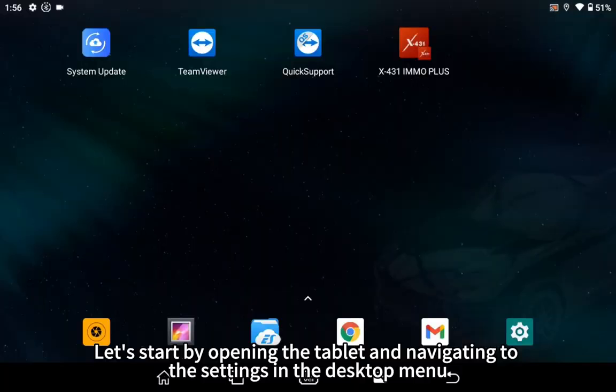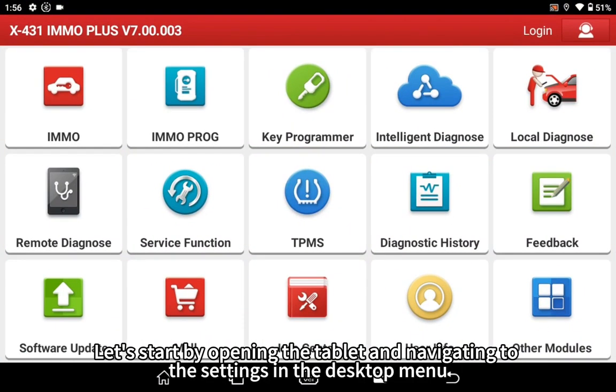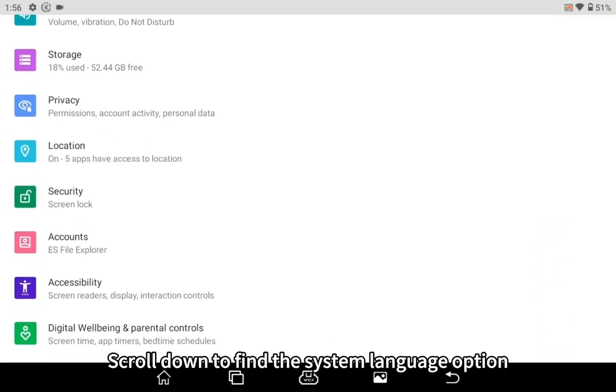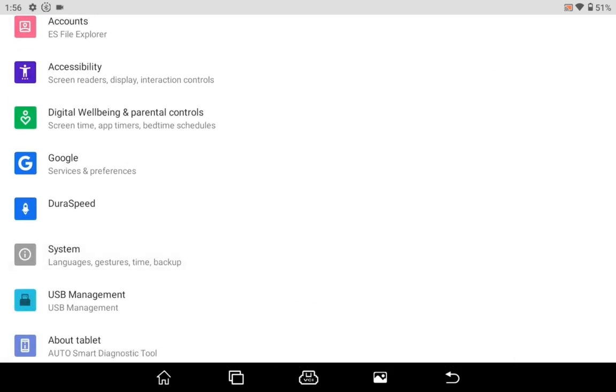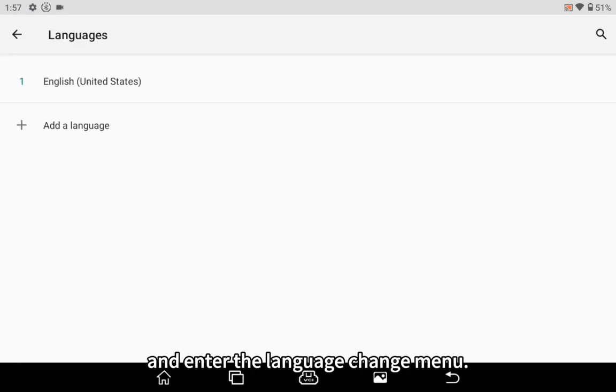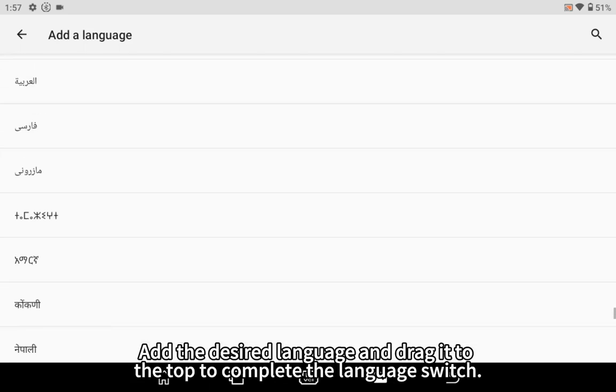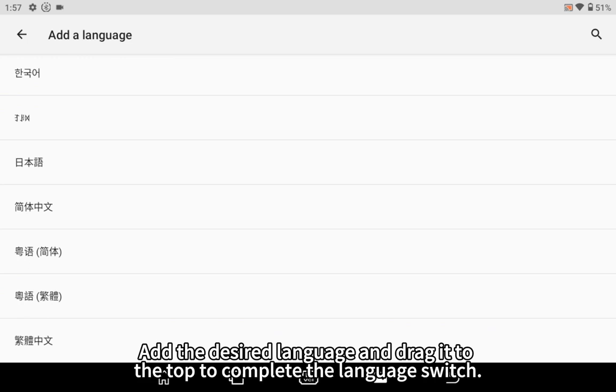Let's start by opening the tablet and navigating to the settings in the desktop menu. Scroll down to find the system language option and enter the language change menu. Add the desired language and drag it to the top to complete the language switch.